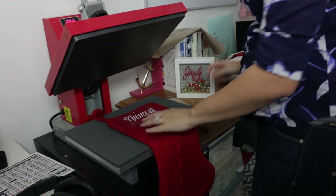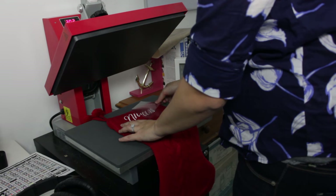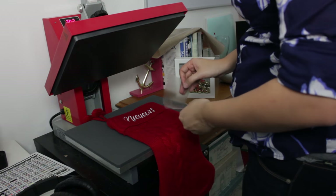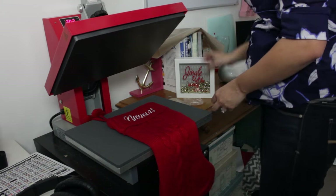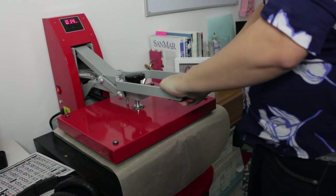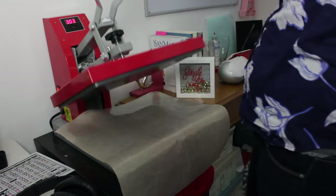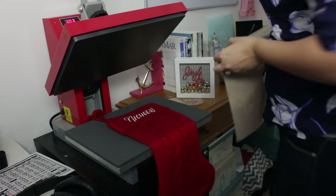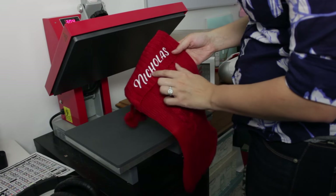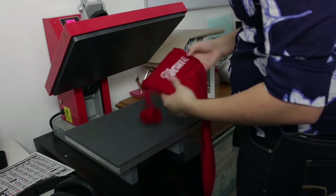Now I can take off my cover sheet and peel up my carrier. It's coming up just a tiny bit because of the material, so I'm going to go ahead and cover it with my sheet and press it again for five seconds. Now I have my Nicholas in there. It's going to be folded into the material just by the nature of it, but it stays pretty nice and it will hang up nice on the mantle.